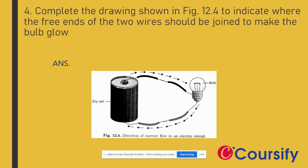Complete the drawing shown in figure 24.12.4 to indicate where the free ends of two wires should be joined to make the bulb glow. The free ends of the bulb are positive and negative, and the cell is also positive and negative, so this will be a full circuit.